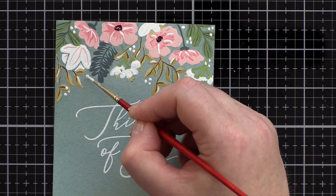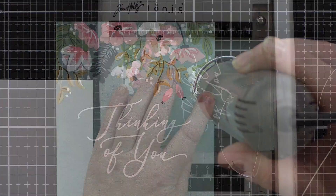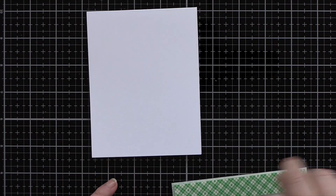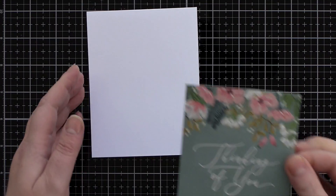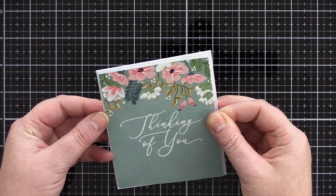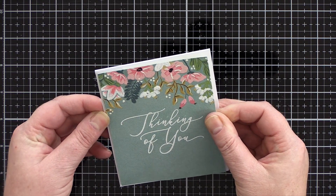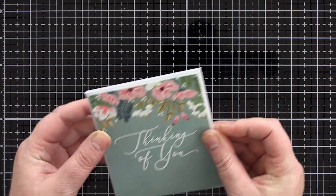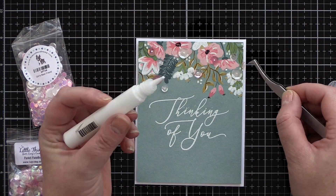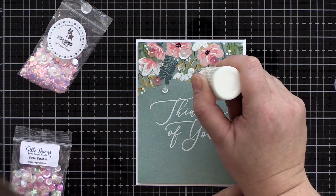Although my gouache painting is far from perfect, I still really like the overall look and know that with practice I will improve. I like adding a different style to my repertoire, and it is great to stretch the supplies I already have. I love using my traditional paints for watercolouring and highly recommend a tube of white gouache for opaque white details, pink splatter, and techniques like this one. I trimmed the panel to be slightly smaller than an A2 card base, added foam adhesive to the back and adhered it to a white card. To embellish I added a few Girl's Best Friends sequins from Simon Says Stamp and Pastel Paradise sequins from Little Things from Lucy's Cards, kept in place with Gina K Connect glue.